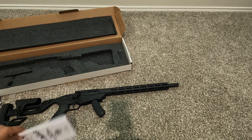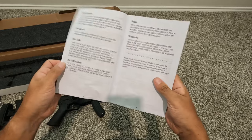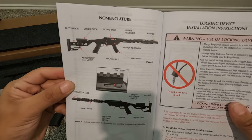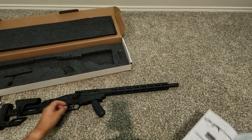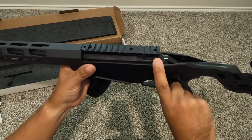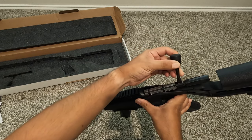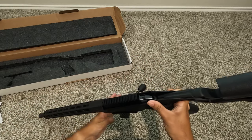There's the instruction manual — highly recommend you read through it, you'll learn a lot about the gun. It shows you everything: scope base, upper and lower receiver, magazine, barrel, bolt handle, adjustment cam lever, cheek piece, and butt stock. I should also mention the bolt stop — there's a little tab you press down to unlock the bolt so you can slide it out. When you want to slide it back in, you just slide it back in.